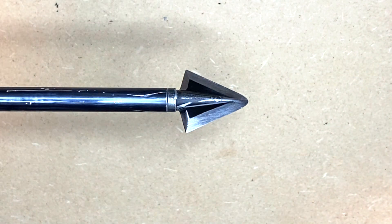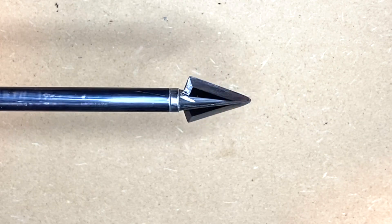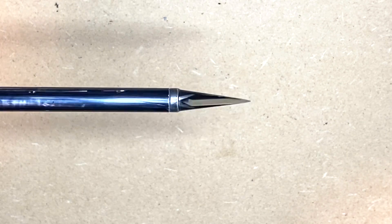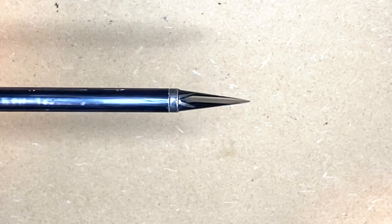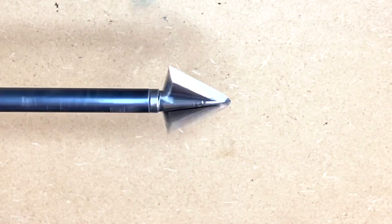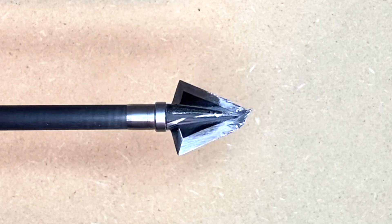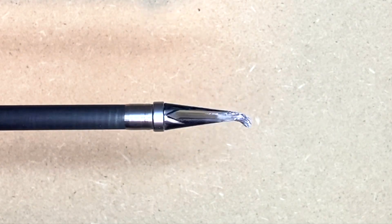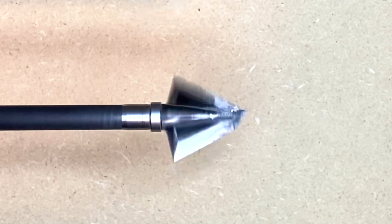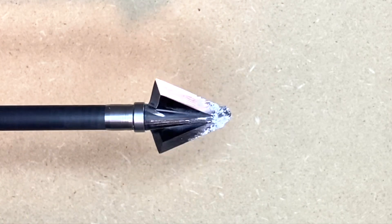As for the durability of the head, it's in pristine shape. I really can't tell that it's even been shot, let alone shot through the steel plate five times. It spins very well. Here's the Extract after being shot into the steel plate five times and then into the cinder block — structurally it held up very well and actually still spins very well. Testimony to that solid one-piece construction.